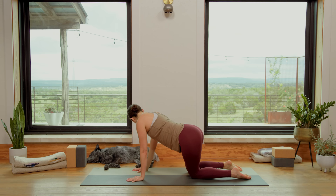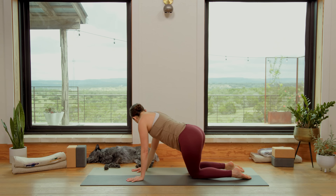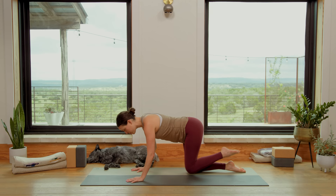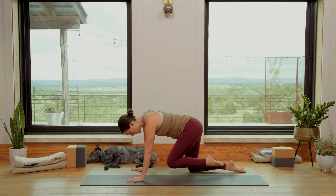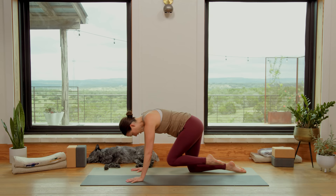Here we go. Press the right foot down, left foot extends. Breathe in. Exhale, knee to nose. Inhale, extend. Exhale — gather the muscles of the abdominal wall, up and in. Inhale, extend. Exhale, gather — lift and squeeze. Inhale, extend. Exhale, step it all the way up. Nice low lunge.